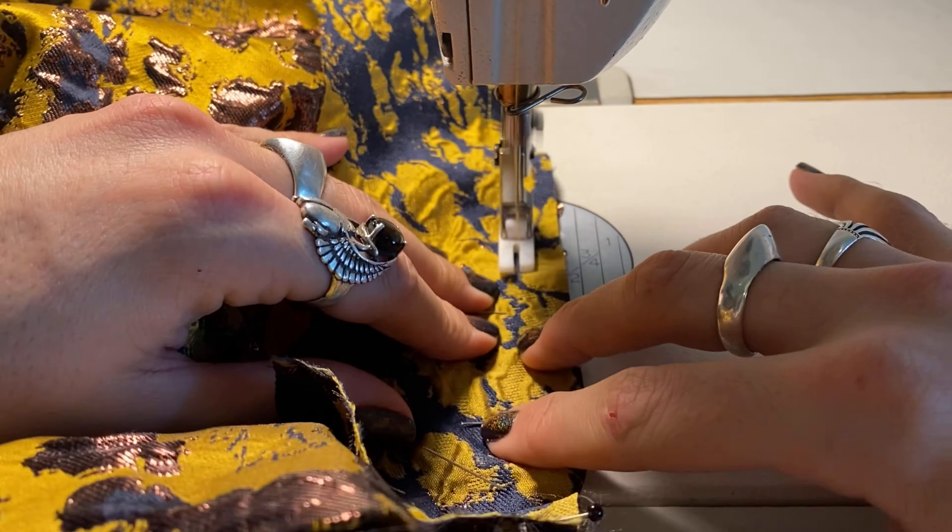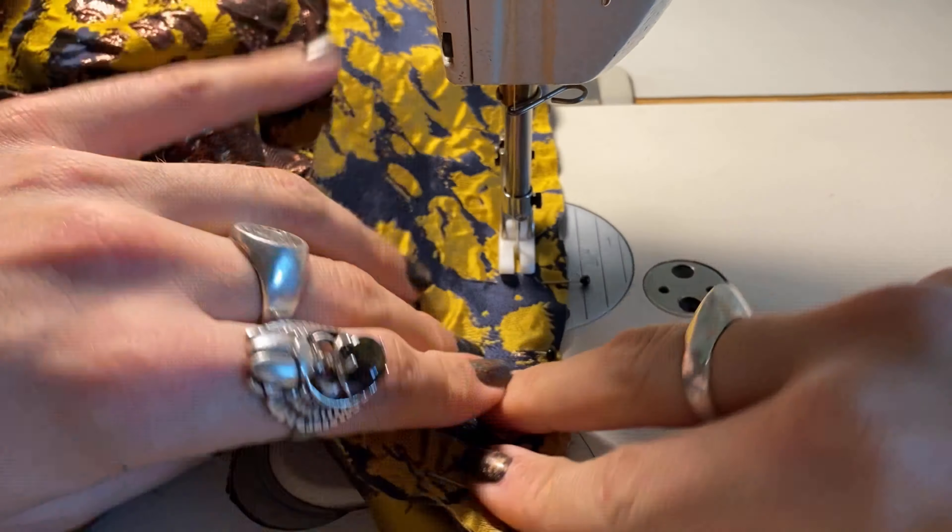Now let's add the collar to the dress. This is what I think gives it that high, prestigious Capitol-from-Hunger-Games edge. I'm just going to stitch that along the edge using my half-inch seam allowance that I built into the pattern.